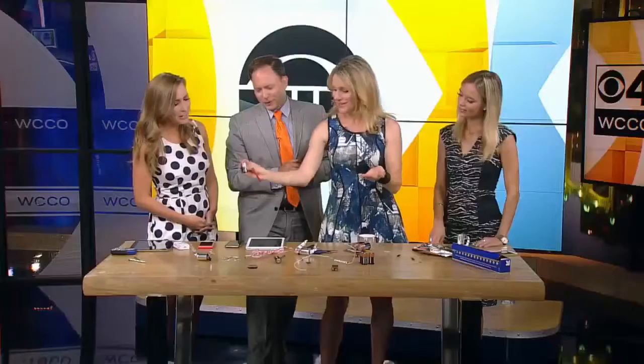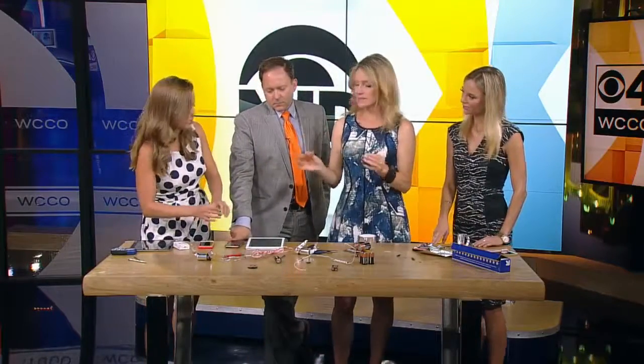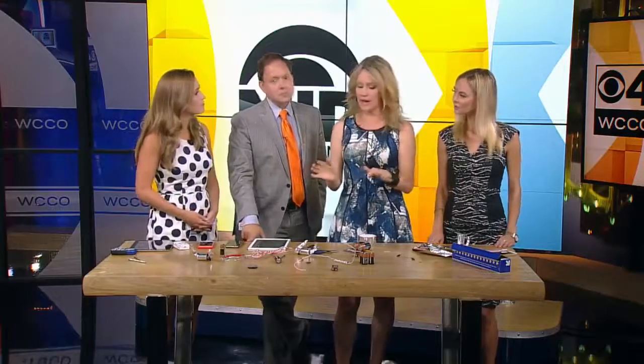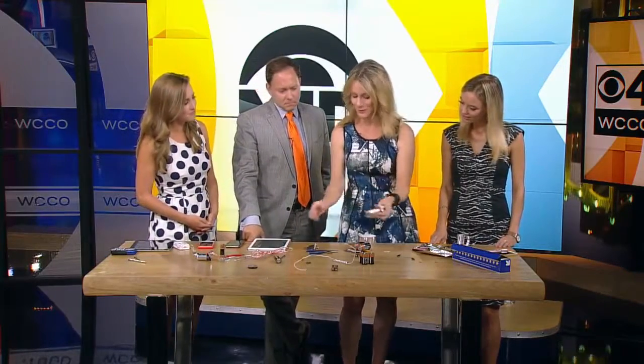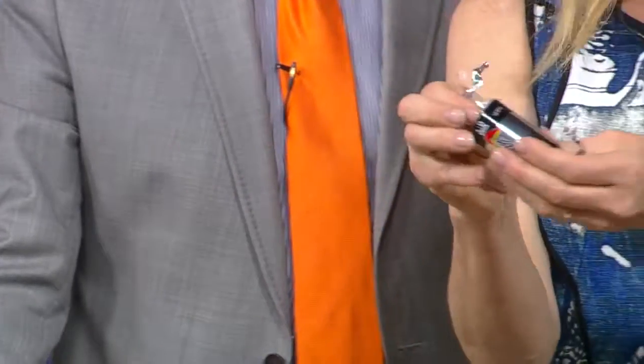That's really fun — isn't that cool? It's okay for kids to be playing with the battery. The batteries can get a little warm, so just warn them. If you leave these connected, the battery will actually get hot, so disconnect everything when you're done.